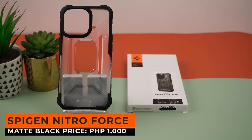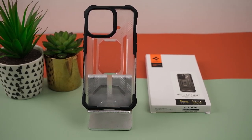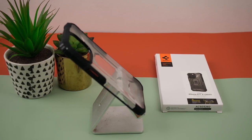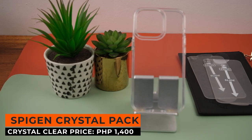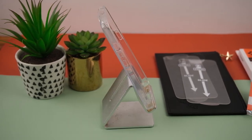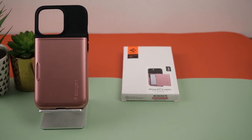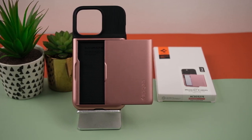Now we have the Spigen Force Nitro Force Matte Black — a transparent case with very aggressive design cues and reinforced TPU material on the corners, offering better protection with a tough angular look for only 1,000 pesos. Next is the Spigen Crystal Pack in Crystal Clear — a bundle of a transparent case and a tempered glass, a great deal for 1,400 pesos. Next is the Spigen Slim Armor CS in Rose Gold — a slightly thicker version of the Slim Armor but with a card compartment, priced at 1,400 pesos.